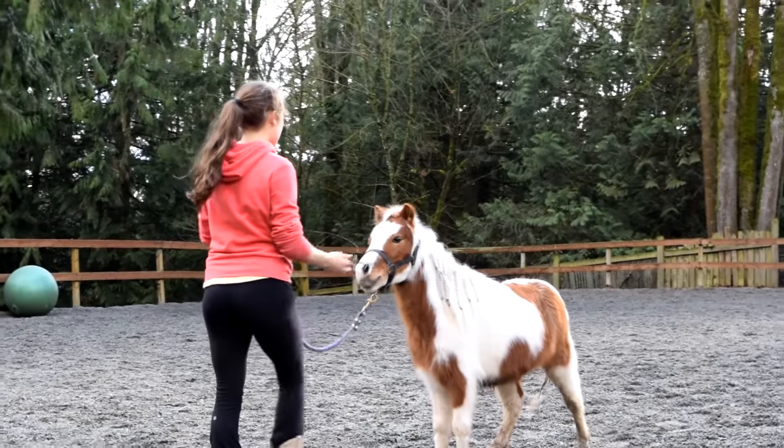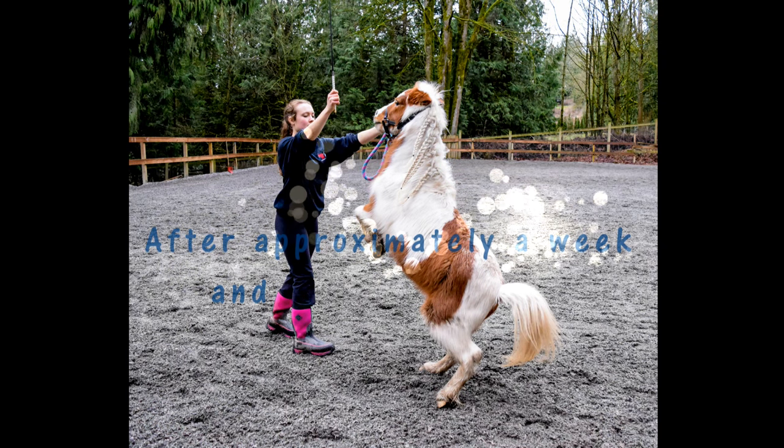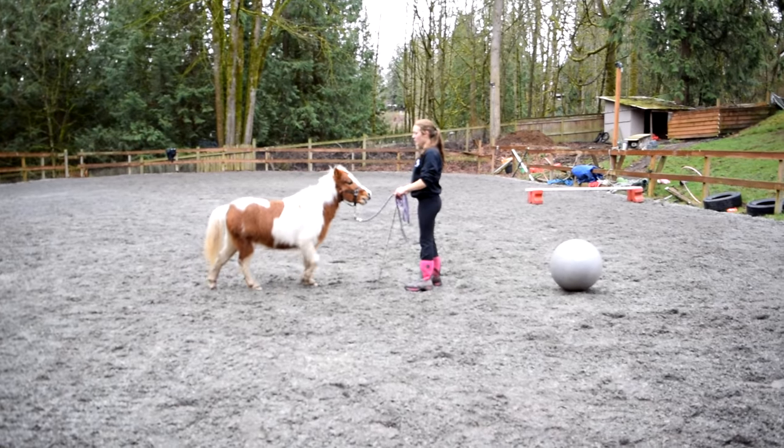Keep in mind that teaching your horse to rear can be extremely dangerous if you don't know how to handle the consequences of it. Some horses may become a little bit aggressive when they do it, and some might decide they want to do it all the time. Those are things you need to make sure you're watching for and working to stop.